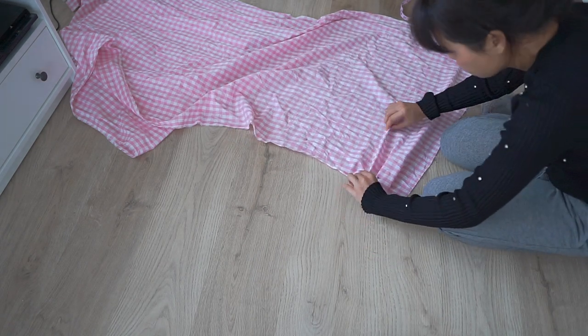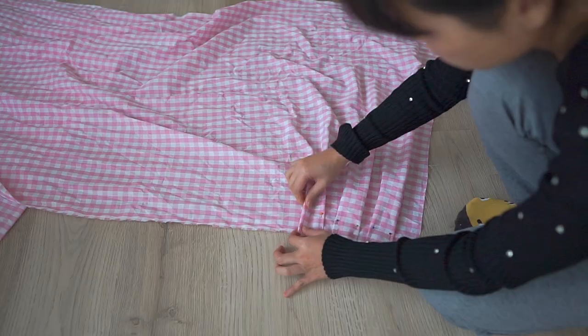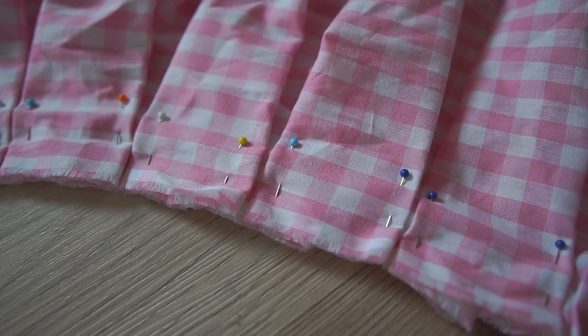Coming to the skirt — I cut the fabric in a rectangle and pleated it like this. Make sure that the pleats aren't too small. This is how it looks.